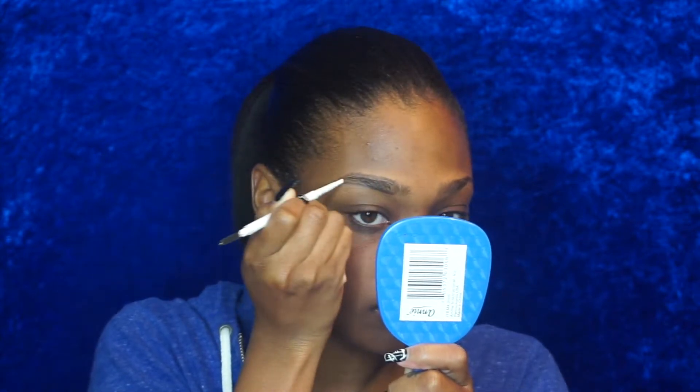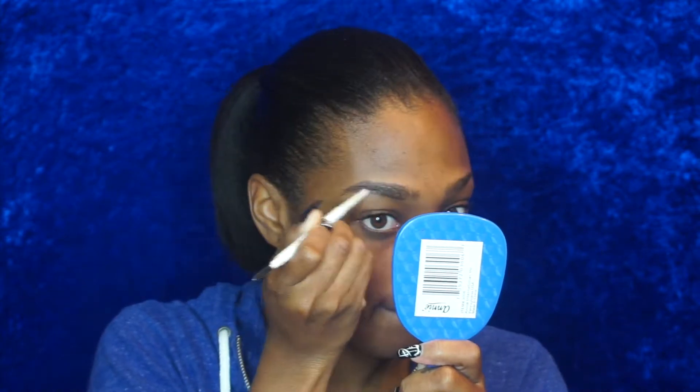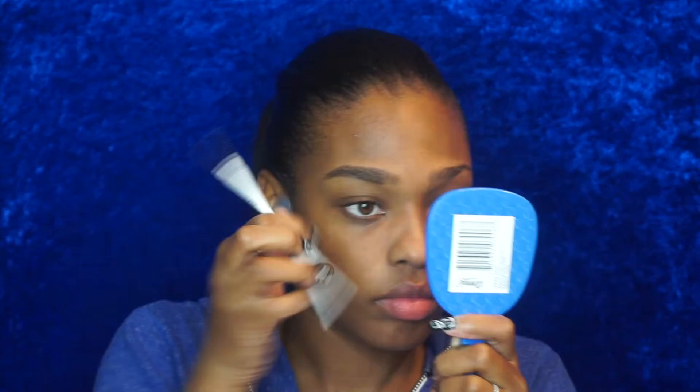This brow pencil is by ColourPop and it's in the color black and brown. Just use a spoolie to shape your brows and get all your hairs in place, and after that just take the pencil and outline your desired brow shape. It may take some time to get the shape that you want, but do not rush this step. Once you get the shape you want, you can always clean up your mistakes with concealer. So no worries, girlfriend.